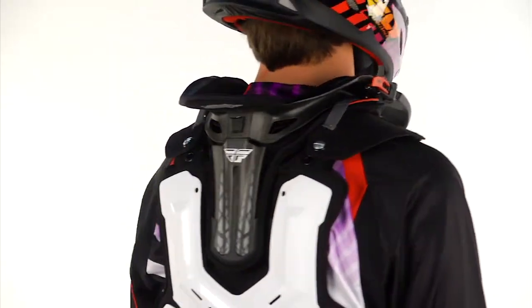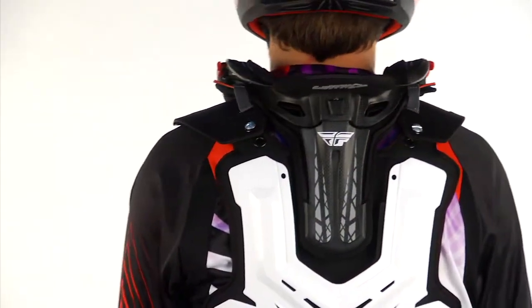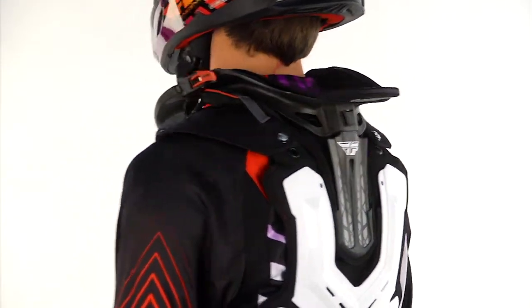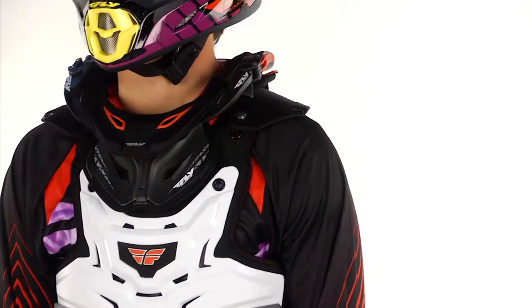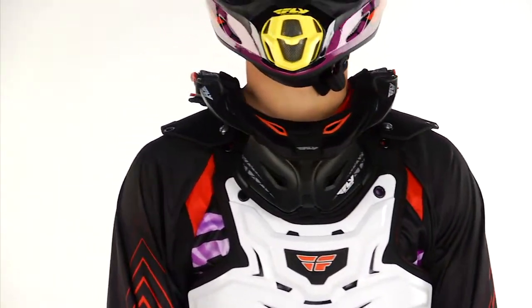They market it as their best fitting neck brace they offer — top of the line product. We're very happy to be working with them. This thing you just can't go wrong with. You see it every weekend at Supercross and Nationals. This is a product that those guys trust.